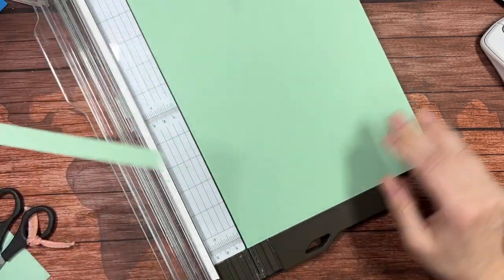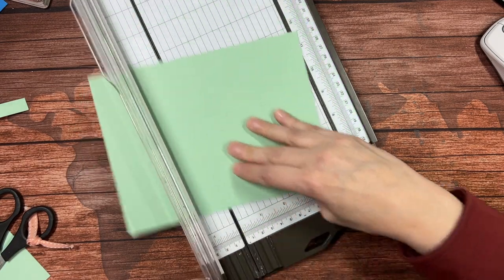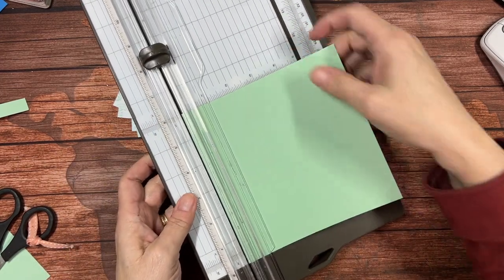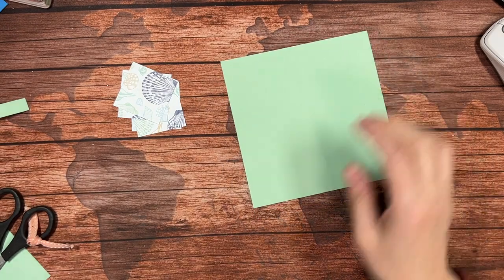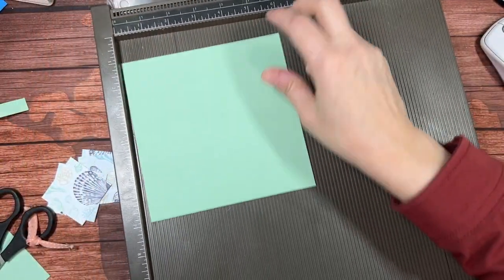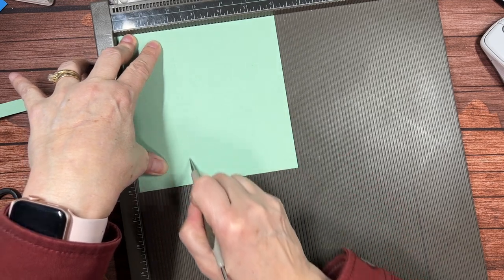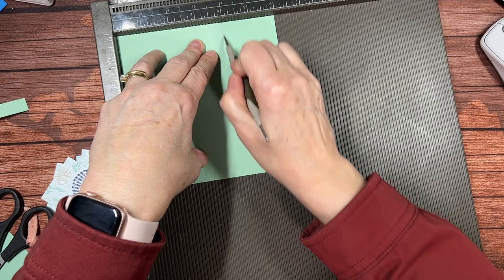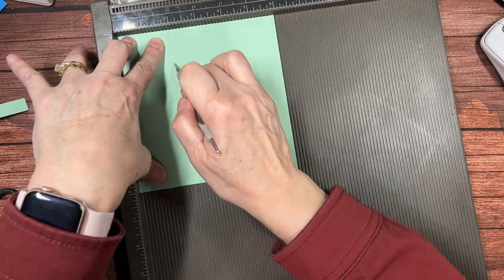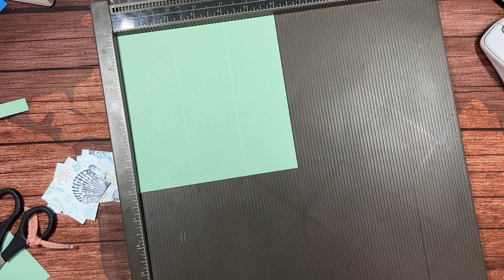Now I have four squares. I'm going to bring in a piece of Mint Macaron — a retiring color — and the first thing I need to do is cut a strip that is one half inch by 11. Then I need a piece that is six by six. I could score with my paper trimmer, but because we're on camera I'm going to use my Simply Scored tool — it gives better-defined score lines. I'm going to score at two inches and four inches, then rotate it 90 degrees and score at two inches and four inches. We're making a little May basket.